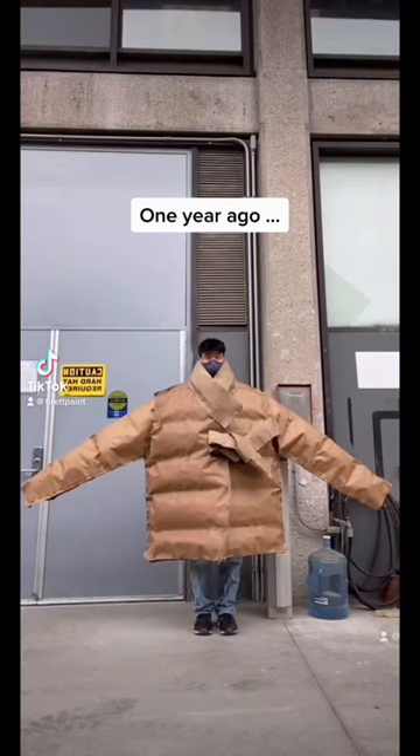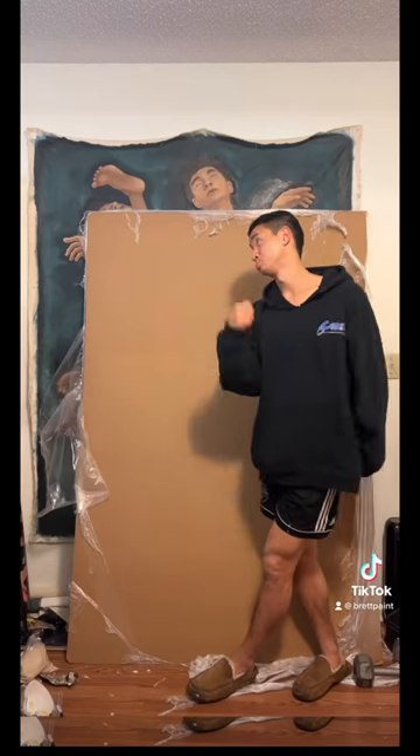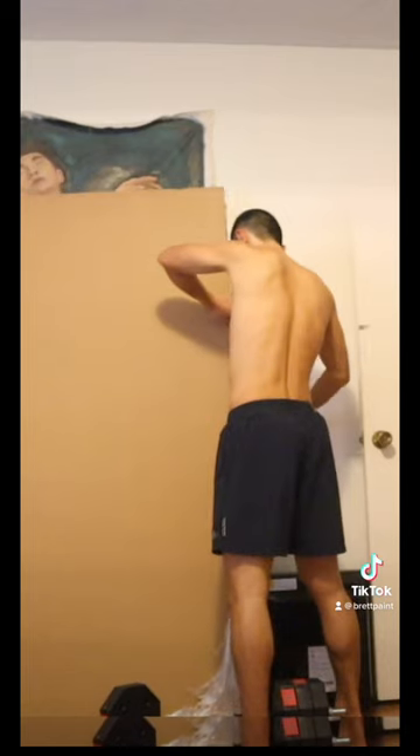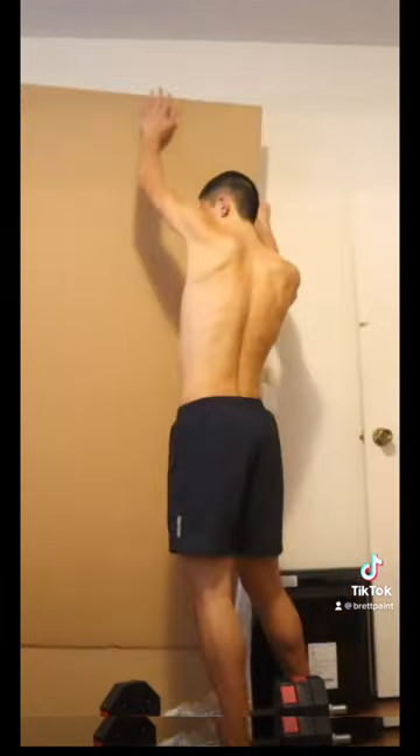Over one year ago, I made a puffer jacket out of cardboard and I'm here to finally complete the outfit by making some pants. This is the sketch I'm working with today and of course I started by deconstructing six feet of cardboard.